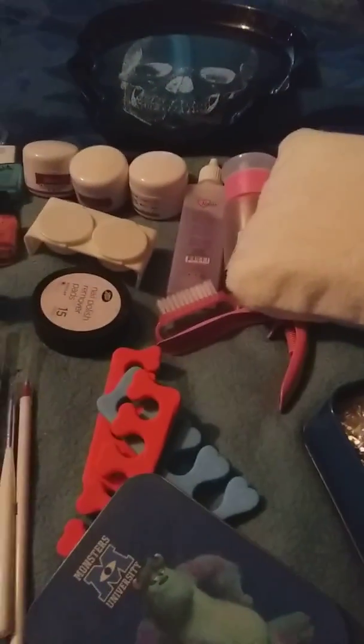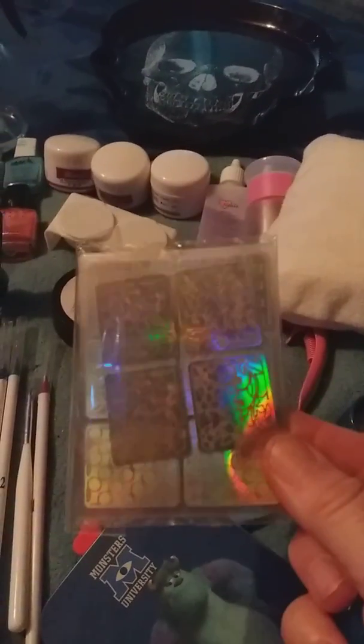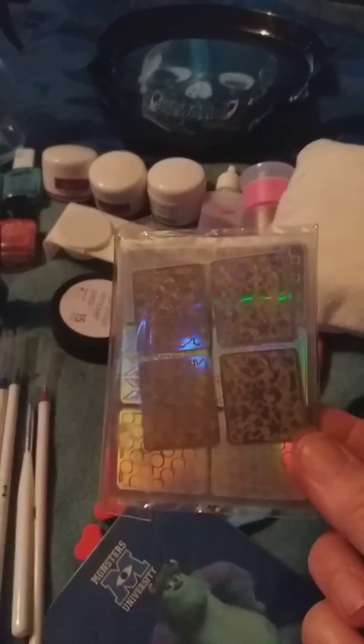I've even got a cushion, which is meant for the bath, but I use it to sit my hands on. And I've got foils that you can use different patterns in them - see them? Those are different nice ones, by the way.